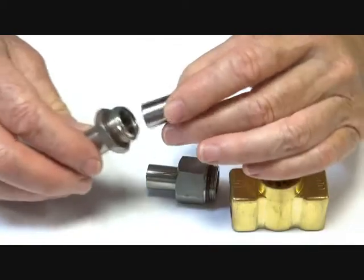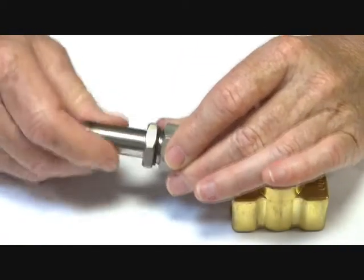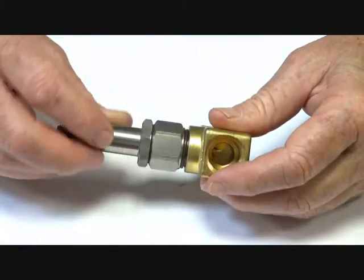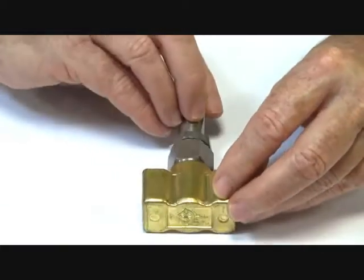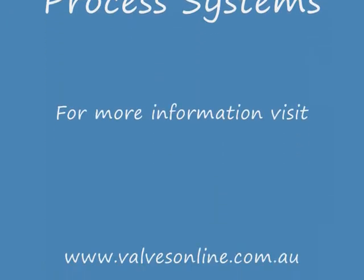The piston goes back inside here, that goes inside there, screws back up, and the assembly goes back inside here to complete reassembly.